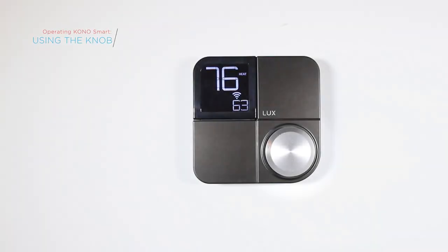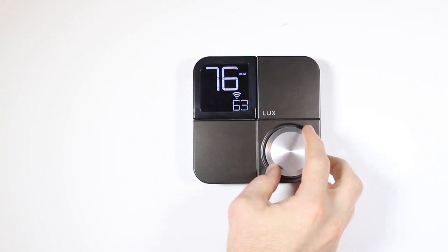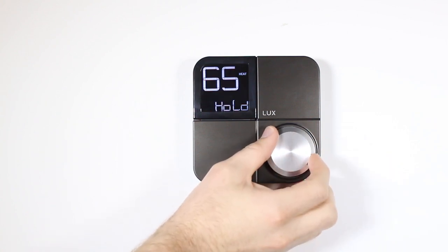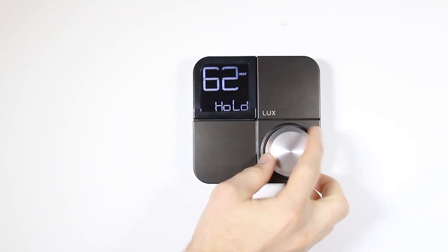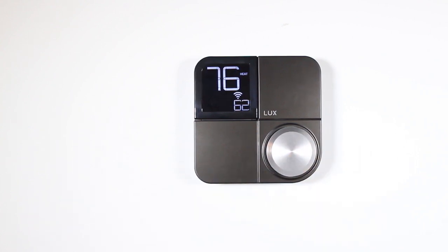The first thing you'll want to learn is how to use the knob, which controls all of KonoSmart's functionality. Place your fingers on the outside edge of the knob and turn it clockwise to set a higher temperature, or counterclockwise to make it lower. When you've reached your desired comfort level, simply press the knob to set the temperature. The knob is also used to scroll through menu options and features.